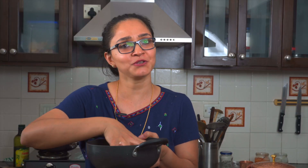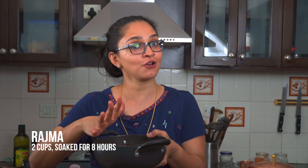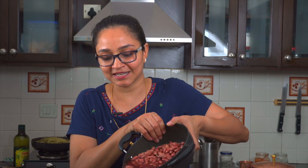This is not Kashmiri rajma — this is a regular rajma. You can use Kashmiri as well, but I like the regular red large-size rajma because it brings in a very different taste. I soaked it for about eight hours or overnight. It's important to soak it for as long as you can, because rajma does take time in cooking — it takes about 40 minutes in the pressure cooker. You can also add red chili powder or even green chilies to your rajma masala if you like it a little bit spicy.